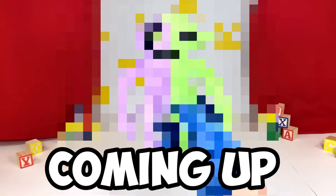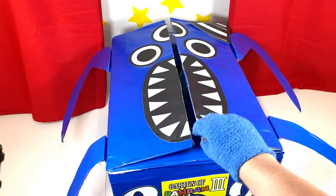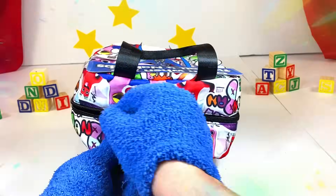Today, I open a Nap Nap mystery box to try to find the new Garden of Ban Ban plushies! If we find the four hidden Nap Naps, then we unlock the secret mystery box! Let the challenge begin!